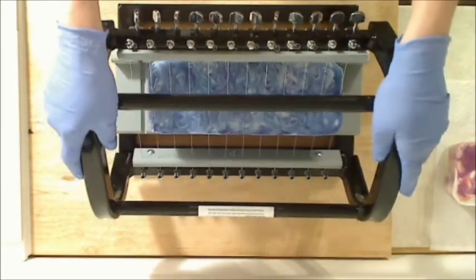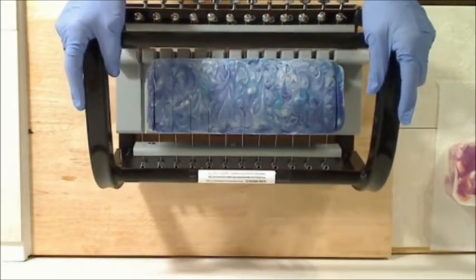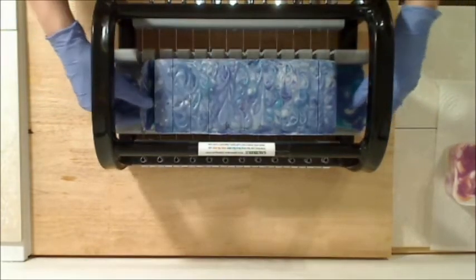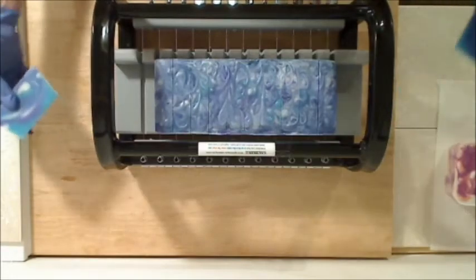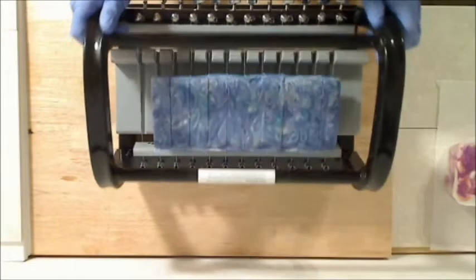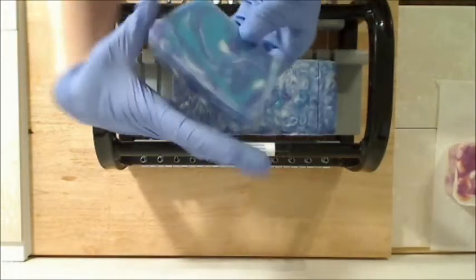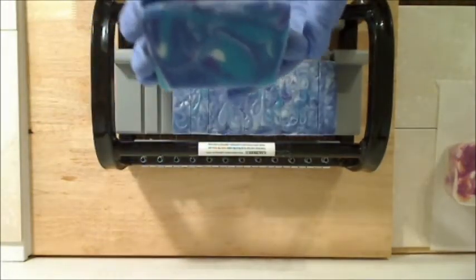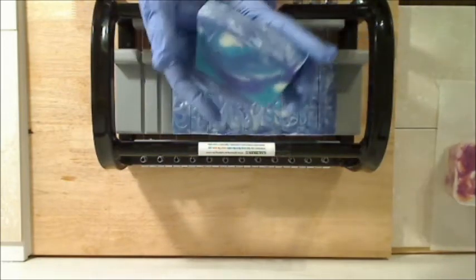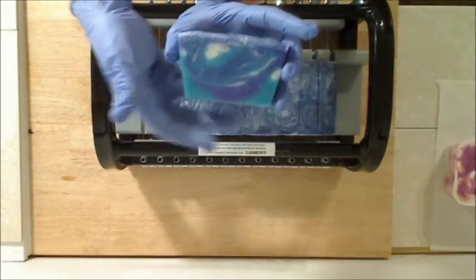So we will cut and see how it did. I really like how this turned out — nice swirls, looking like the ocean. And the colors really aren't done justice by the video.